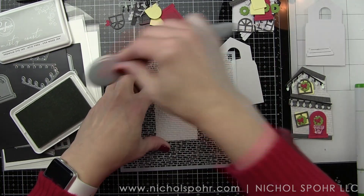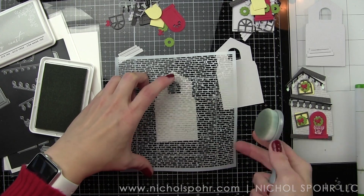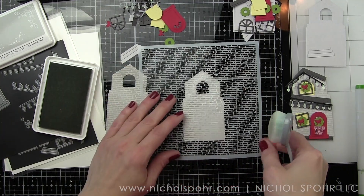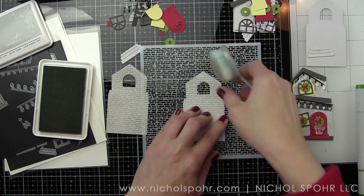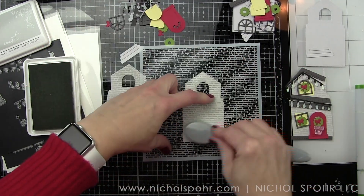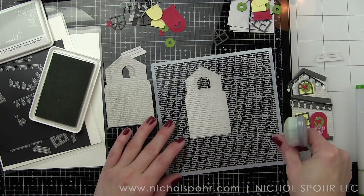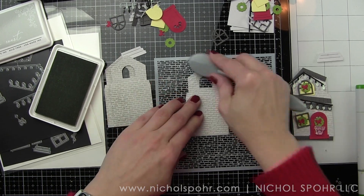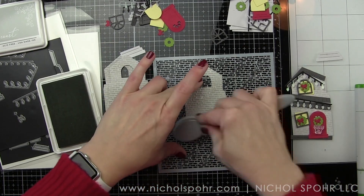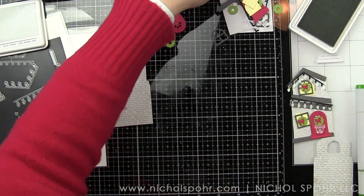I almost wish I would have die-cut another wreath and a bow to decorate the window. One of the great things about these tags is they actually only take two die collections: the Lawn Fawn Build-A-House dies for the base of the house and the Lawn Fawn Build-A-House Christmas add-on. I am using the Honeybee Stamps Salvaged Bricks Stencil and some Pinkfresh Studio Misty Coast Ink with a Blending Brush to apply that salvaged brick look to these Lawn Fawn Fog Cardstock die-cut houses.